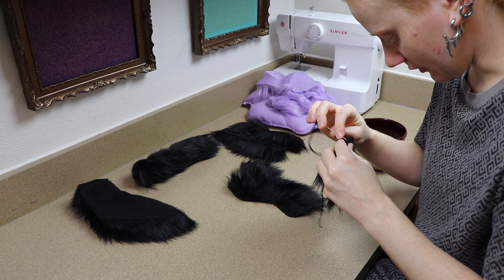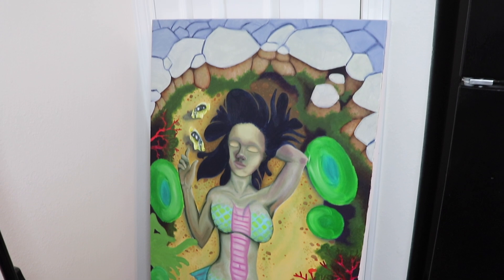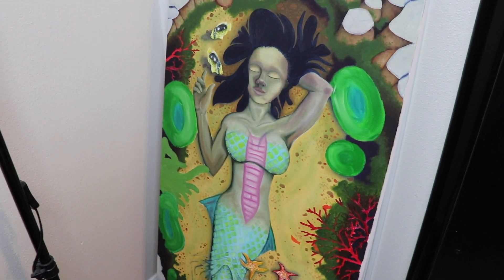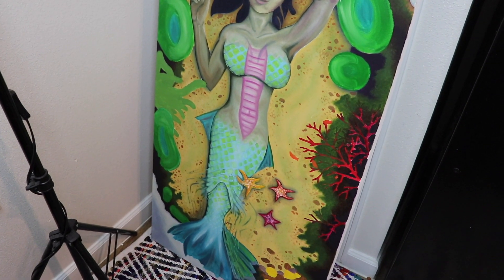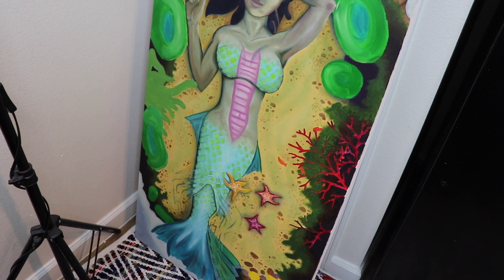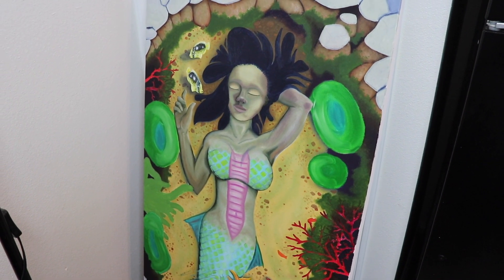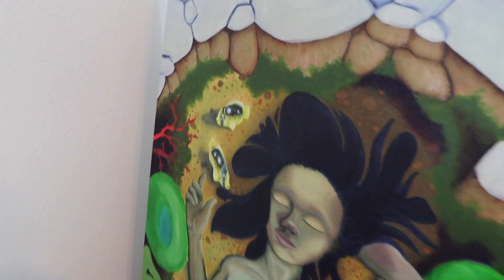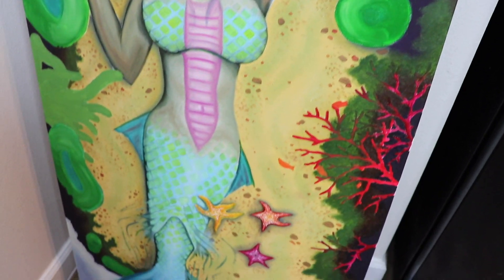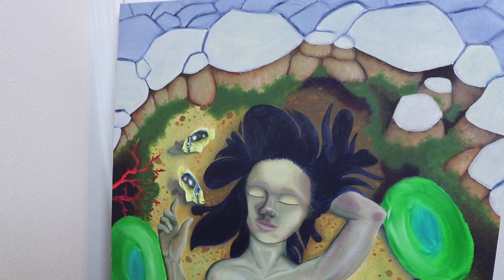I wanted to show you guys my progress on my mermaid - the whole canvas is finally covered with at least one layer. There's still a lot of work to do but I'm so happy with her. I was trying to go for Hawaiian-style fish species for the colors, and I saw a parrot fish and loved the colors, so I decided to go with those for her body. I decided her hair should be really dark to stand out and bring attention to her face.